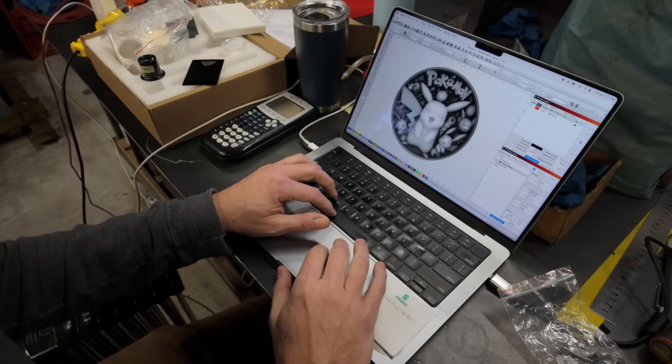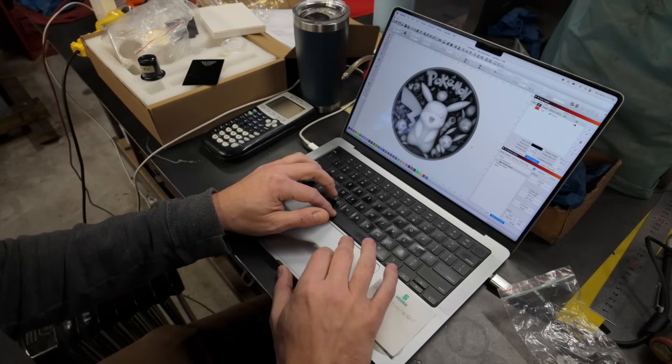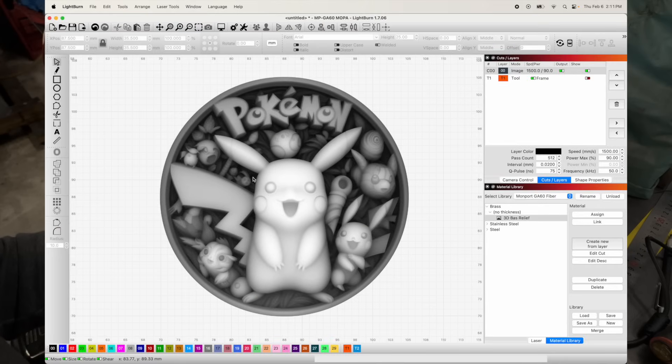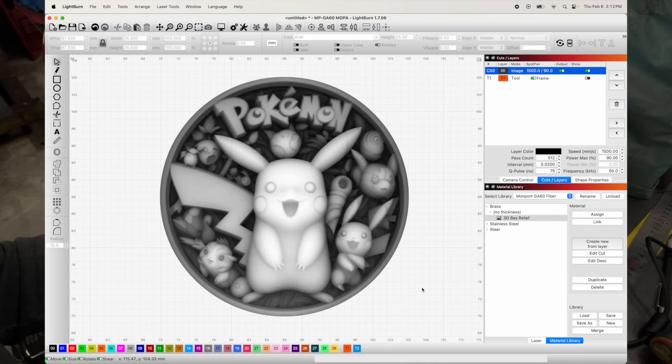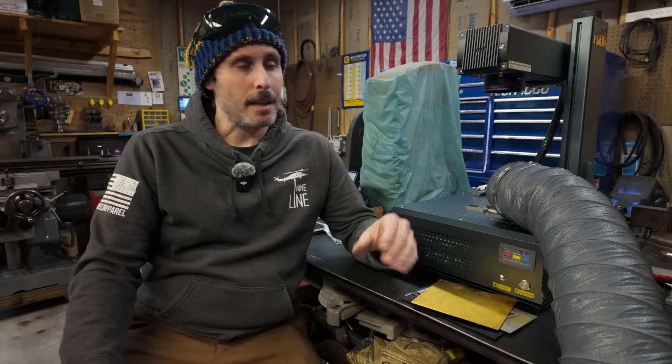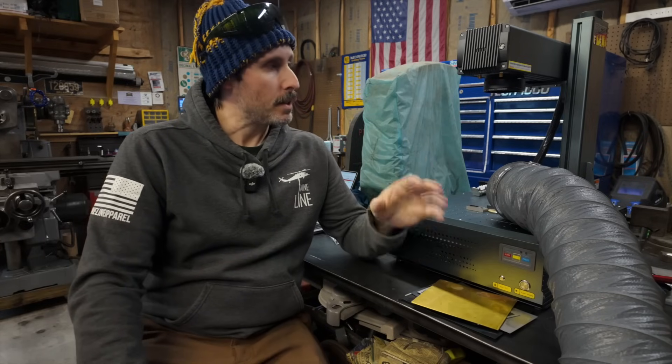Back over in Lightburn, you'll see that I have imported some artwork here. However, you'll notice that this artwork is made of all these black and gray gradients. That's because this artwork is a very special type of artwork called a depth map, and we're going to use a special setting called 3D sliced. With this setting, we are going to create a 3D relief of this artwork in that coin. This is going to take a while — probably a couple hours — so I'm going to set up the camera for a time lapse, let it run until it's finished, and I'll see you back here when it's done.